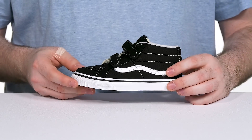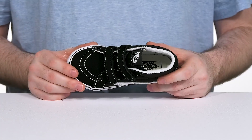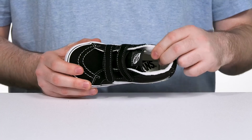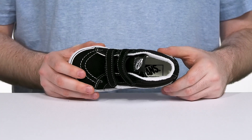showing off the iconic side stripe while the double hook and loop closure strap design gives it a perfect fit that is fully adjustable. The inner lining is made of microfiber, keeping it very breathable and comfortable with a bit of padding, while its foam footbed adds extra support underfoot.